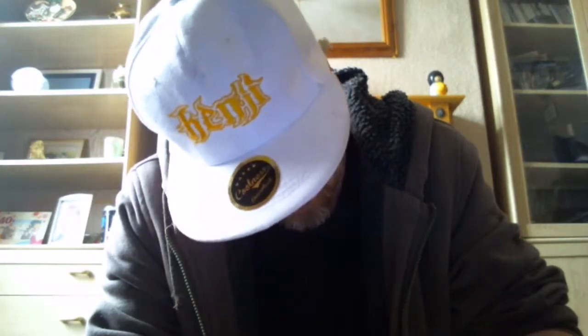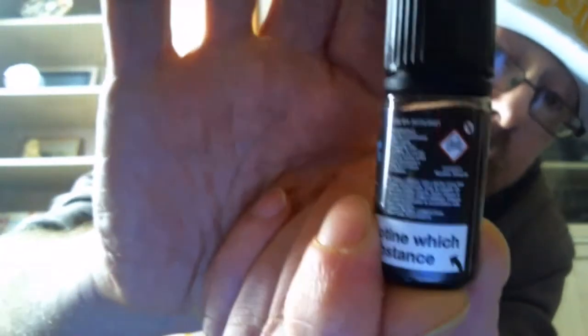We've got warning labels on here: harmful if swallowed, wash hands thoroughly after handling, do not eat, drink or smoke when using the product. What else have we got on here? I've got the toxic diamond and also, very small but it is there, the not for sale to under 18s. We've also got the fact that this is a 50-50 — it tells you there that the VG/PG ratio is 50-50 for this.